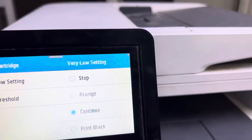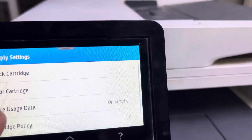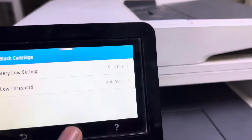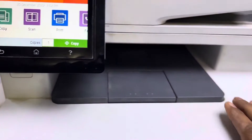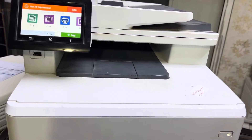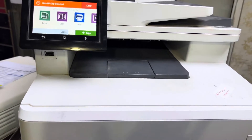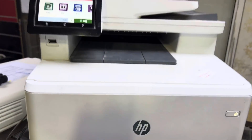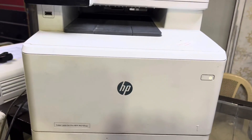For the black cartridge option as well, the very low setting should be set to 'Continue.' Then your new duplicate toners will work with the old memory chips from the original toners. This is the only solution. If you have any questions about this model, you can ask me in the comments. Thank you for watching, take care, bye.